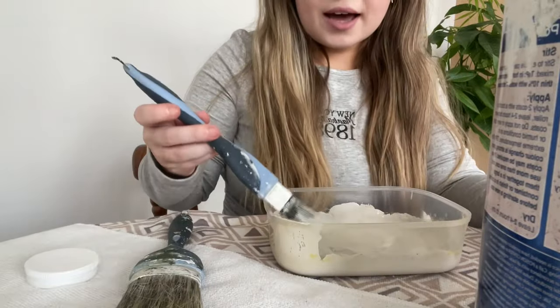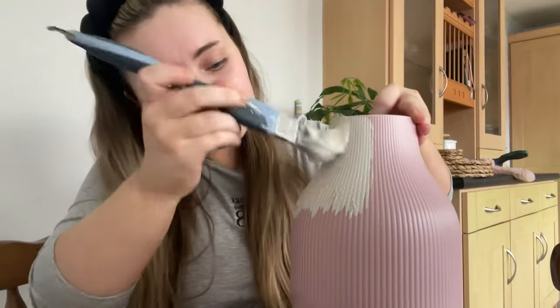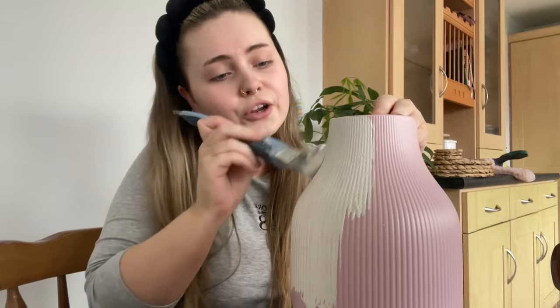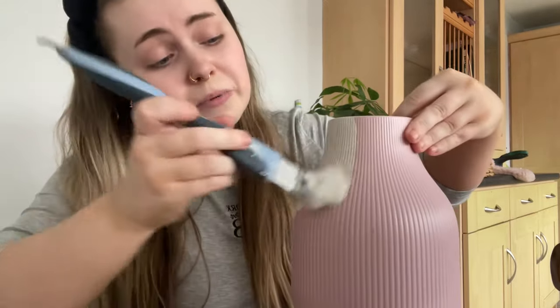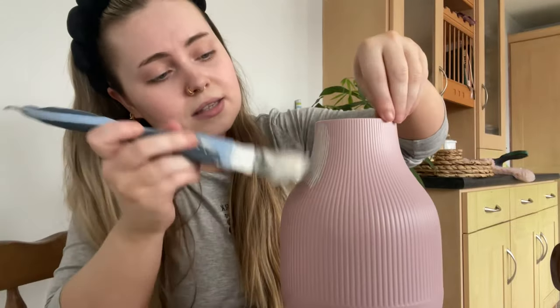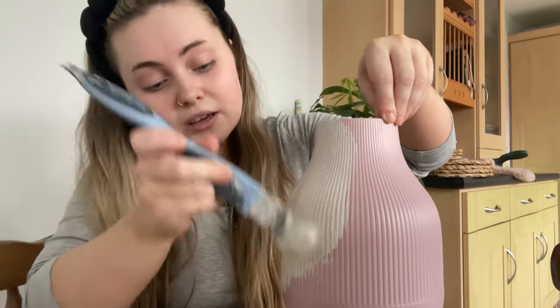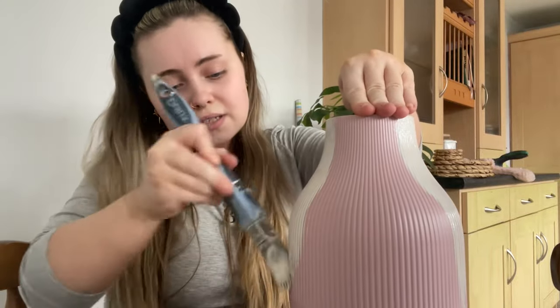I'm going to add in a wee bit more. It obviously depends what colour you're wanting to paint over, but usually it takes about two coats. Because this is like a really nice petal pink, pale pink, I'd say maybe about three coats will do it. And then with the black, maybe four coats, but we'll see.